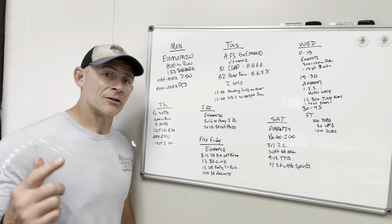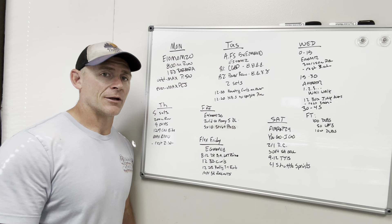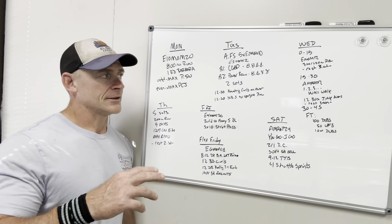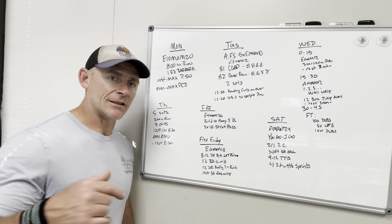Once again, check out the newsletter and look up the new Wave Warriors Strength program, the Bound Build program we've got coming up, our endurance program, the performance program, and keep up to date with all the competitor stuff as well. Have a great week — see you next week on the leaderboard.